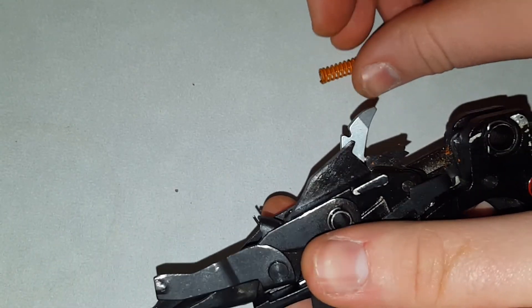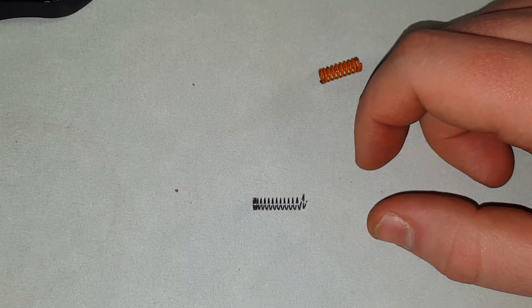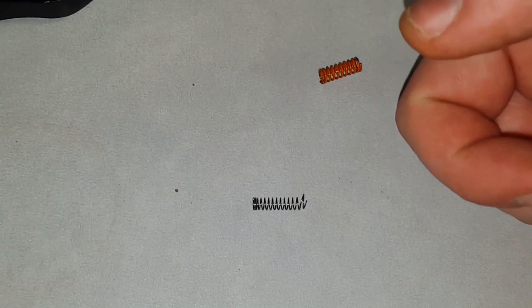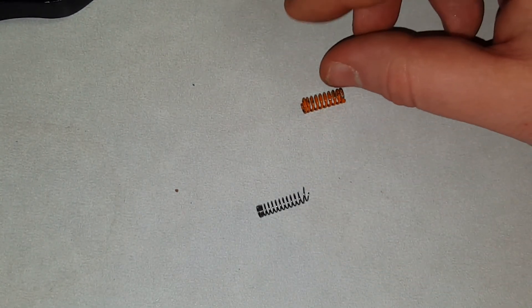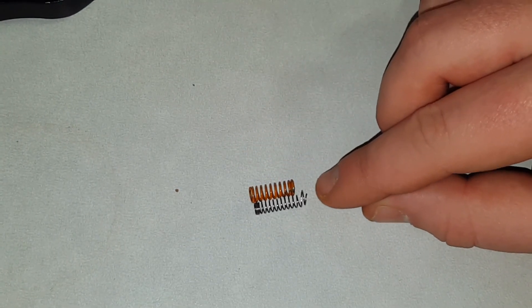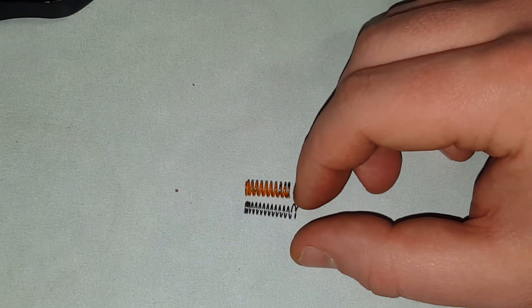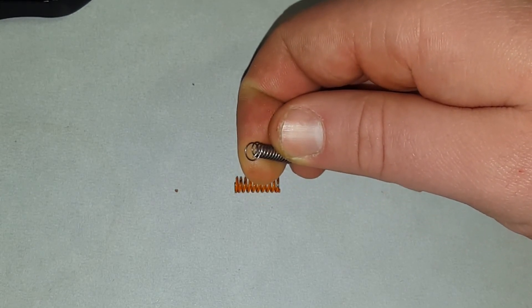All you do is push down to get it off that notch, and it comes right out. Now let's look at the aftermarket spring I made. You're going to find a ballpoint pen that has a spring at the bottom near the ink cartridge — it has to be towards the ballpoint end, not the top button end. You get this longer spring, put it up against the OE spring and cut it about an eighth of an inch longer. Then take needle nose pliers or whatever you need to open the last coil up just a hair.